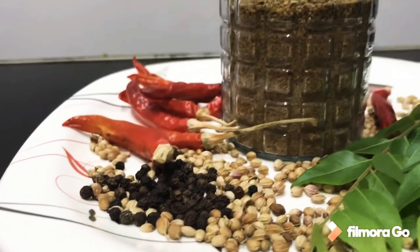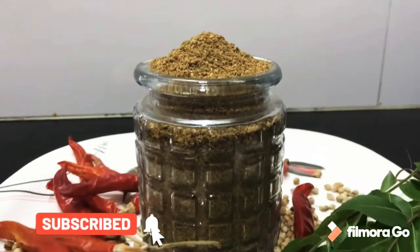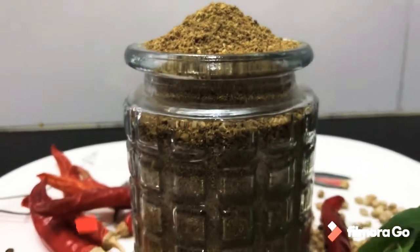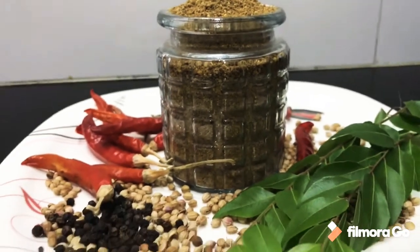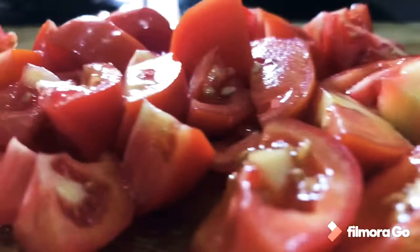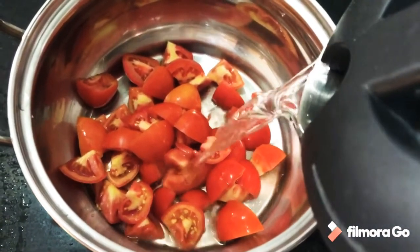Hi friends, welcome back! Last video mein rasam powder kaise banate hain woh dikhaya tha. So this video mein main aapko easy ga rasam kaise banate hain woh dikhaata hoon. Ab yeh tomato cut karke ready hai.